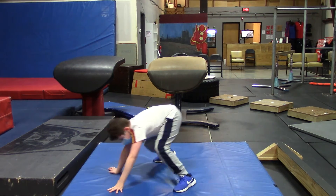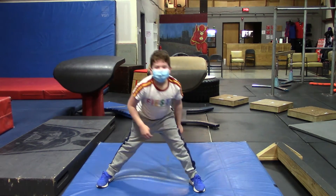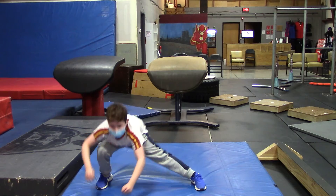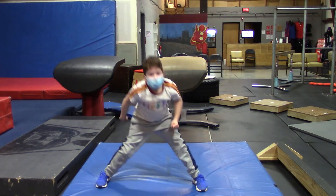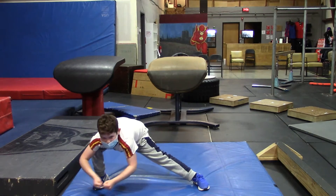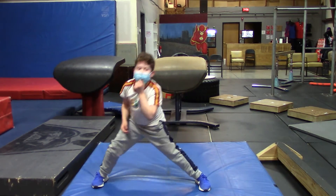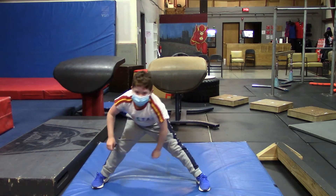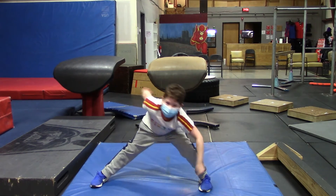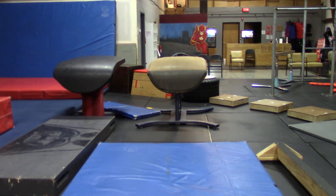And alternating side lunges. Don't go too fast. Make sure you go as low as you can. One, one, two, and two, three, and three, and four, five and five, six and six, seven and seven, eight and eight, nine and nine, ten and ten. Take that 30 seconds to recover. Good job. One more time through, and that's a wrap.